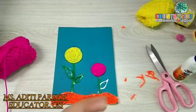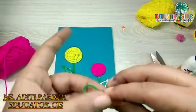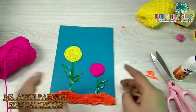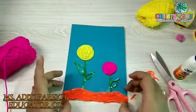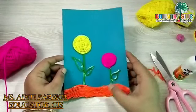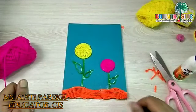Join the two edges of wool together, twist them a little bit, and then put it on the glue. So our wool art card is ready. You can give this card to your dear and near ones. I hope you like this activity. Bye bye for now, take care.